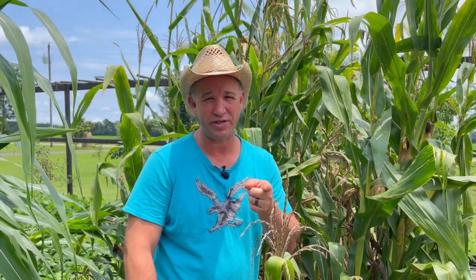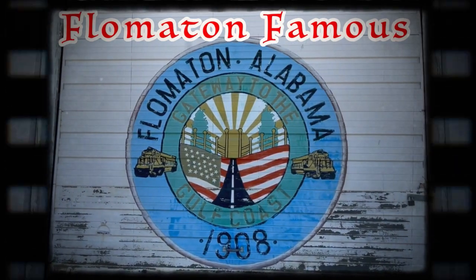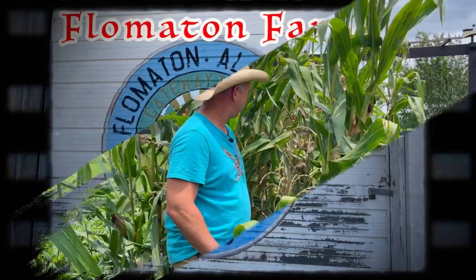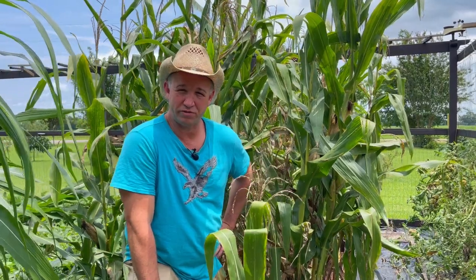How much corn can you raise in a 5 by 10 space of a raised bed garden? We're going to harvest our blue corn and let you see. We wanted to start grinding corn to make our own flour, grits, and cornmeal. So we decided to go with a healthier version and try a blue corn.